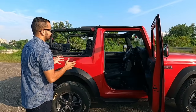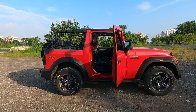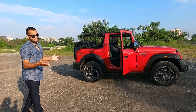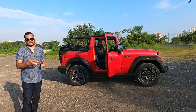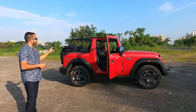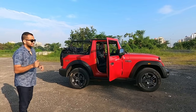Now let's check what happens when you want to have the Thar completely covered again. Say for example you are driving in pleasant weather and suddenly it starts to drizzle and you know it is going to rain. Is it going to be easy to cover the Thar up by yourself? Let's check it out.